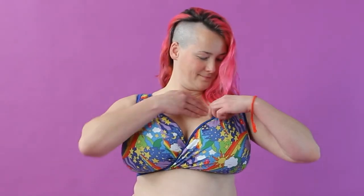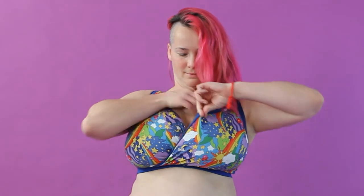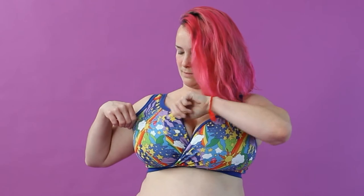But how do we do a swoop and scoop? After you've put your bra on, reach into each cup pulling all the breast tissue up and forward, adjusting as you go. Make sure you reach any tissue that may be trapped under the band and any tissue under your arms.